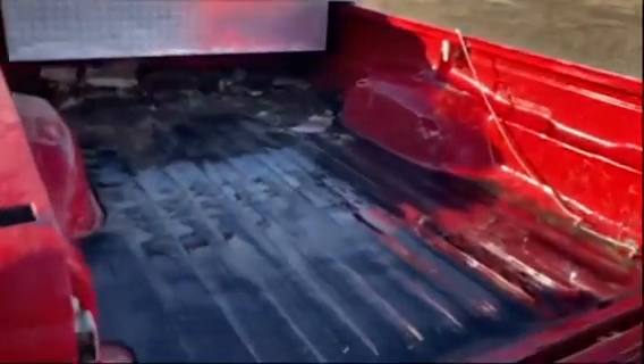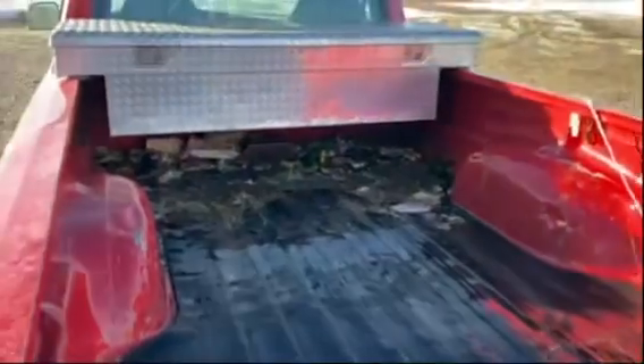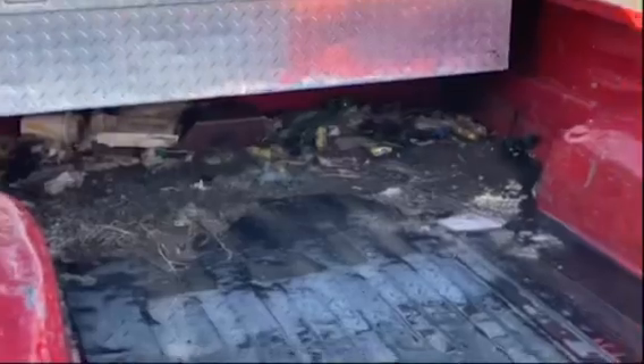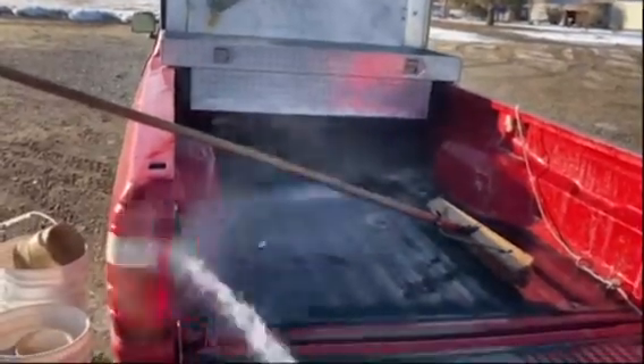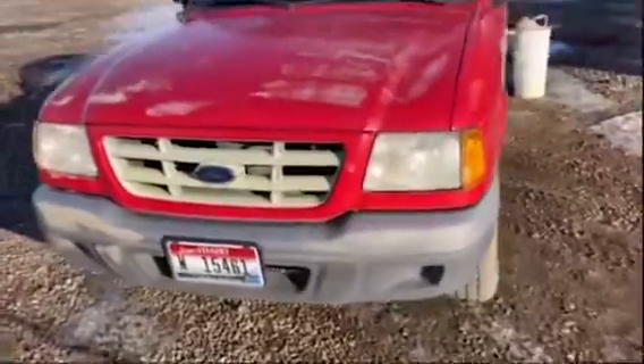I sprayed it out and it looks a lot better now. I'm just gonna try to get back there. I got most of the stuff out from back there. What I'm gonna be doing here is just spraying it with water — and of course the hose is kinked.